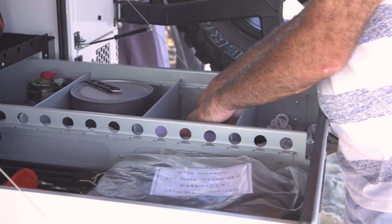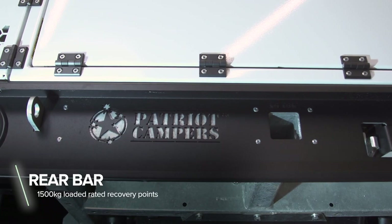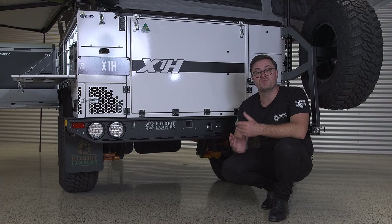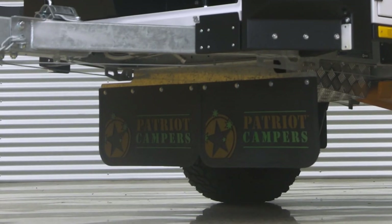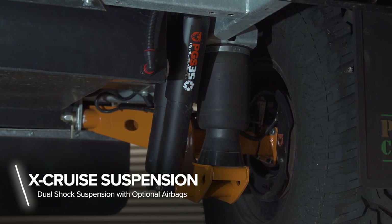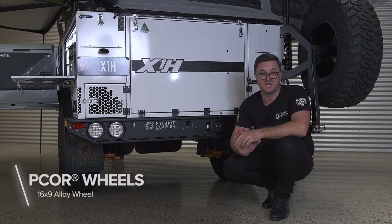Our camper trailers are designed to go absolutely anywhere your car can. You've got two recovery points, so you can recover or be recovered, and you've got an accessories hitch as well. We've got a really high clearance under our camper trailer. You've also got large bash guards for your water tanks, and large mud flaps at the front to keep those stones down and away from the important componentry underneath. The suspension on the Patriot Campers X1H comes standard with coil suspension, but you can also upgrade to airbag suspension for a smoother ride and the ability to adjust the level when setting up camp.